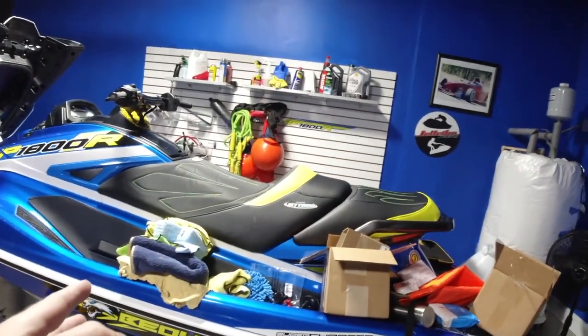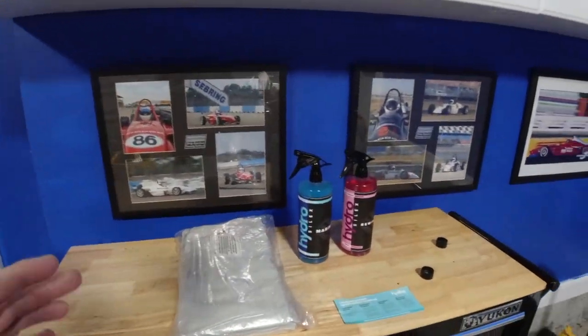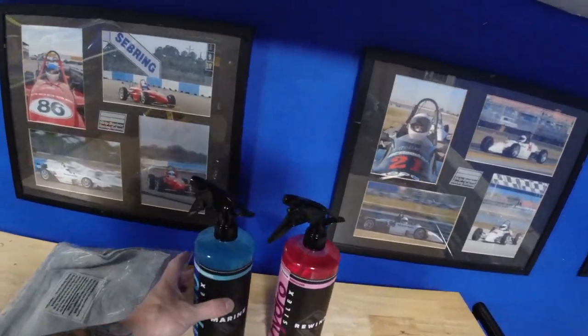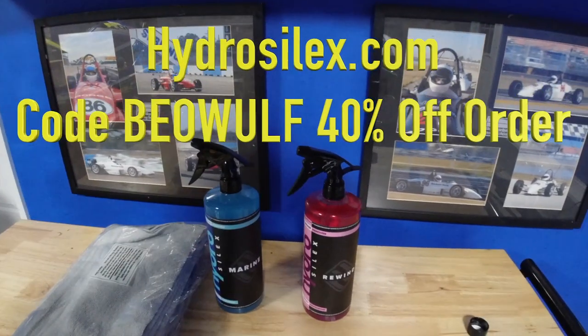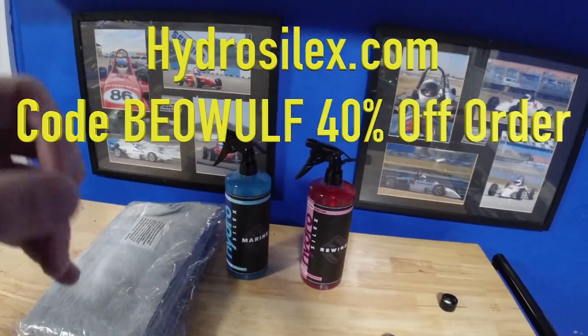Hey, what's going on Baywolf Nation? I'm Baywolf back at it with another video and this one will be real exciting. I'm going to do this as two separate videos — one with a sit-down jet ski and one with a stand-up jet ski. A company called HydroCylix reached out to me and they make different products for cars and marine. They said shoot a video and try out this stuff. If you put in the checkout code, all caps, BAYWOLF, you get 40% off your order on all the marine related products.